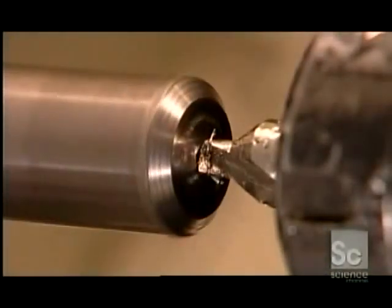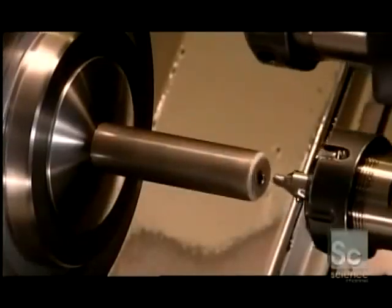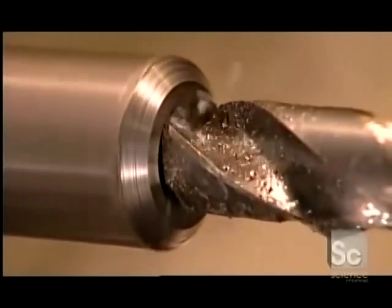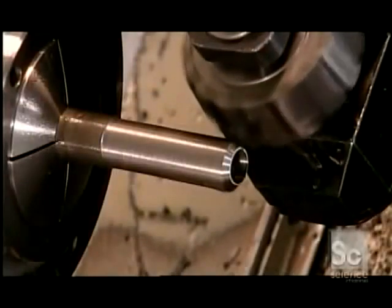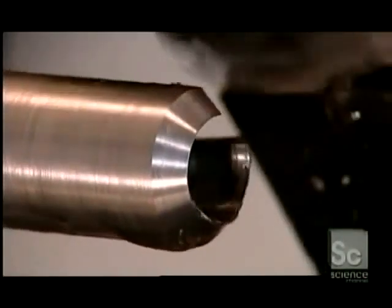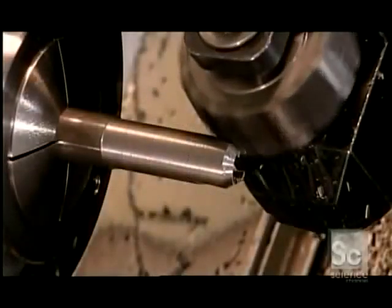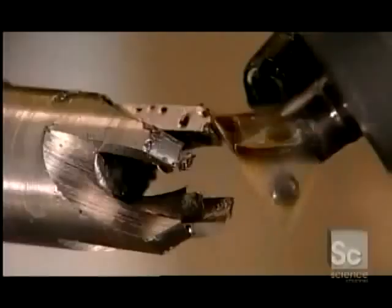The same machine makes plug cutters. Its center drill makes a starting hole, but this time the main drill doesn't bore right through. It stops at the depth that the plug cutter is designed to cut. Just as before, the rough turning tool shapes the body, and the milling cutter sculpts the four blades. Some plug cutters on the market have fewer blades, but this company makes four so the cutter will clear the wood chips more efficiently when it tunnels into the wood.